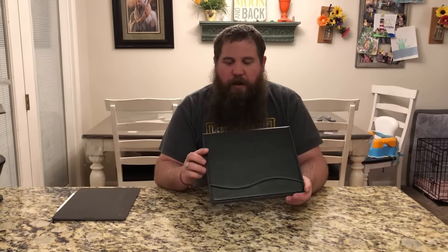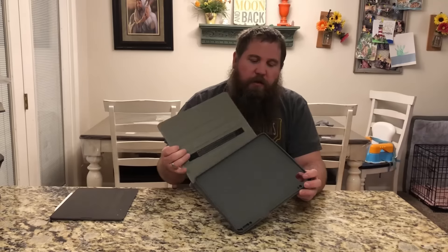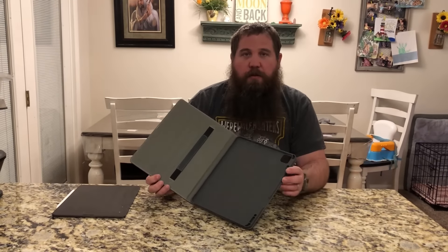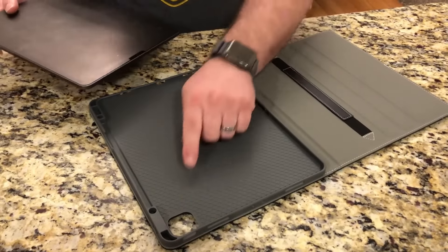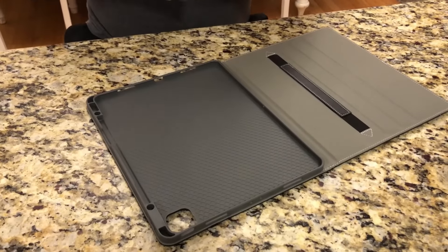I have here an iPad Pro 12.9 inch case. I'm going to go ahead and install the iPad in it and show you some of the features. To install it, you're just going to line up the camera unit with the camera cutout on the case.